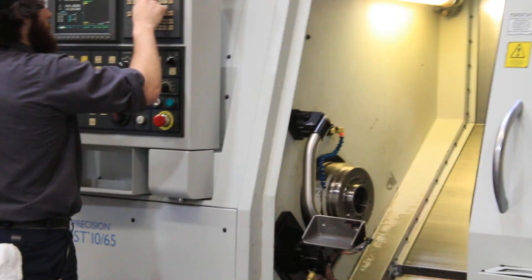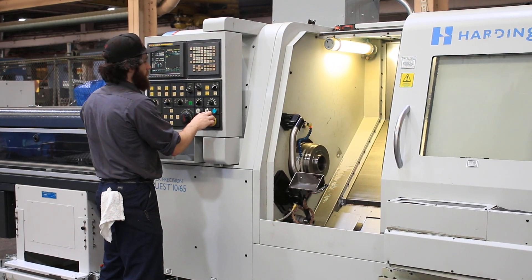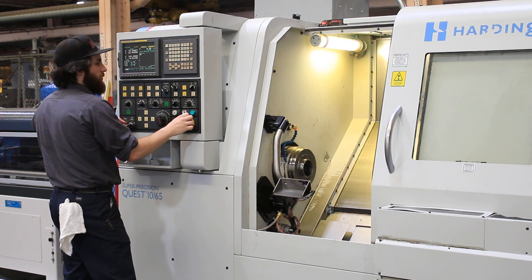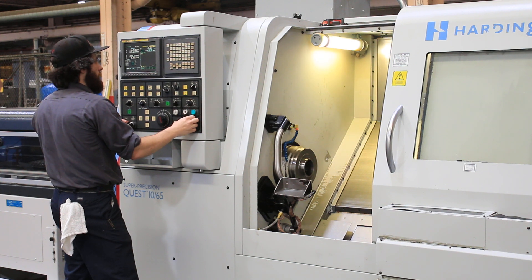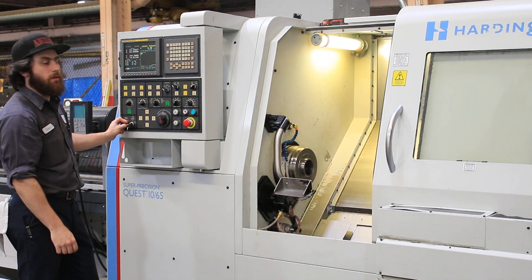Now we're going to run the spindle: 500 RPM, 1500 RPM, 2500 RPM.